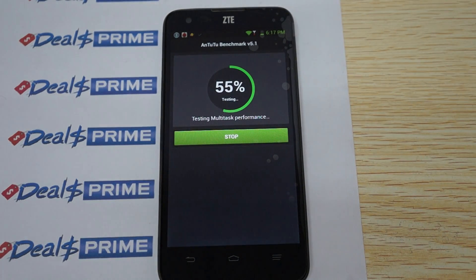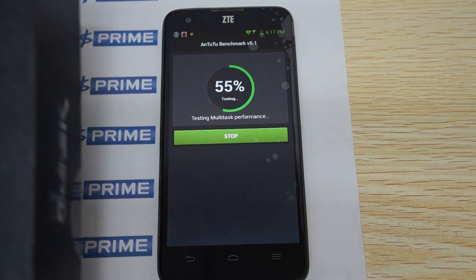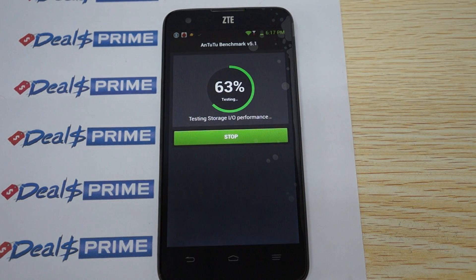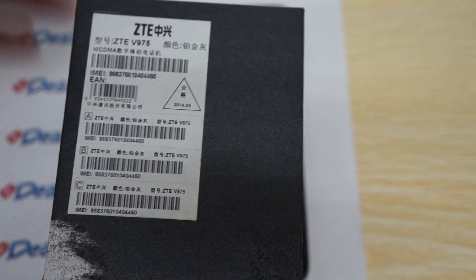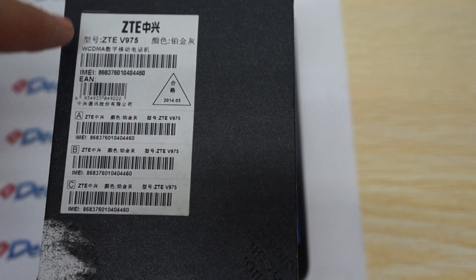Hello YouTubers and welcome to the DealsPrime.com review channel. Today we're running a live AnTuTu benchmark test for the ZTE Geek V975. This is going to be an all-in-one review. This is the 3G WCDMA version and it should have a 2 GHz Intel CPU processor. We'll wait and confirm — it says V975 WCDMA version.